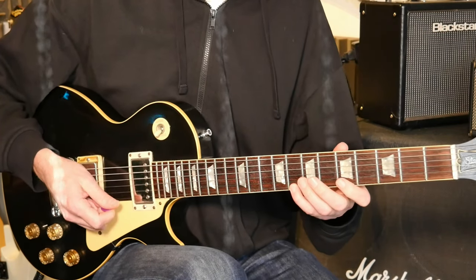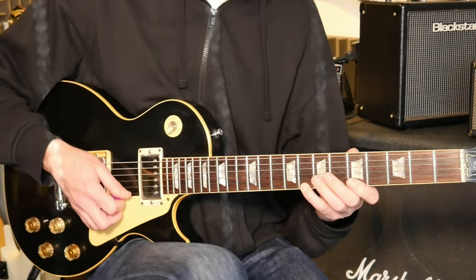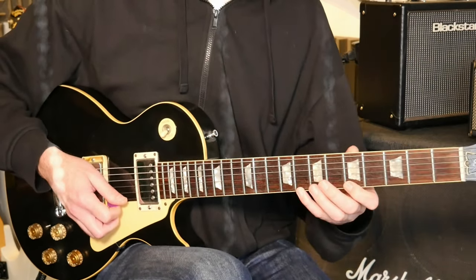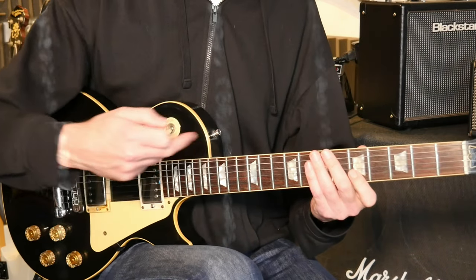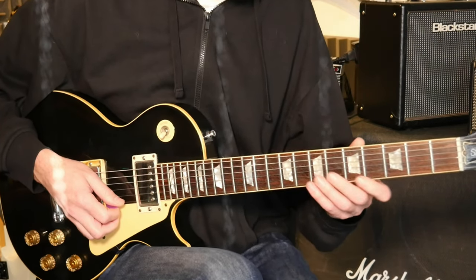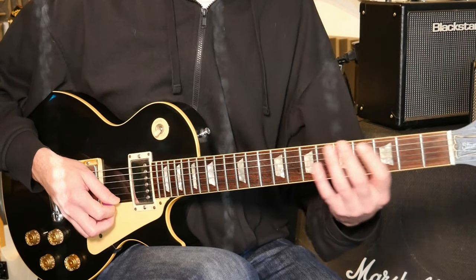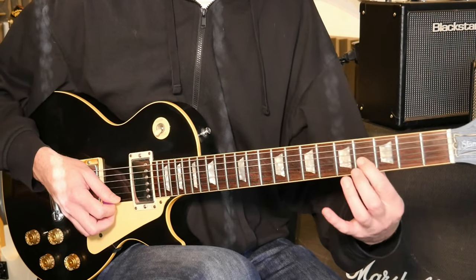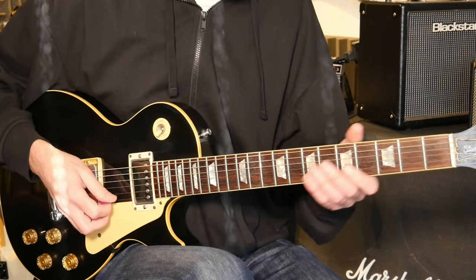Then you've got this descending pattern coming down - which we may have done last week - where we're coming down in fours and then using the next note of the scale to start the next four notes. So it's a descending lick coming through shape one into shape five, then with a fourth fret natural minor note chucked in there for good measure.